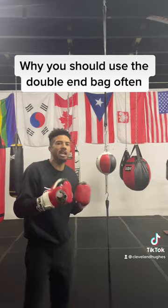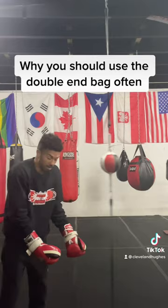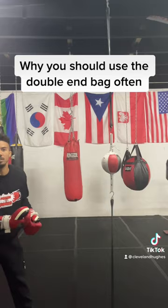But the double-end bag will keep you honest. When you hit it, it moves. The double-end bag is hard to hit, but an opponent is much harder to hit. The double-end bag just moves — imagine it's like a head moving. That's why I love it so much, because it really sharpens the mind and it really keeps you honest when it comes to your boxing training.